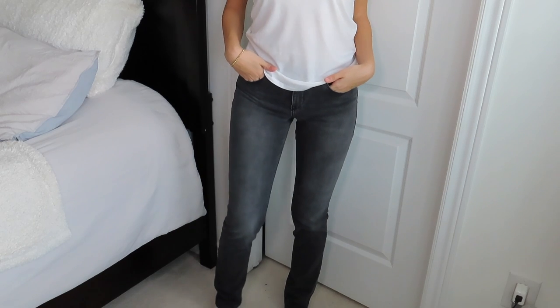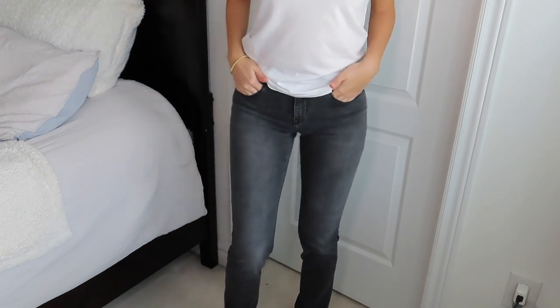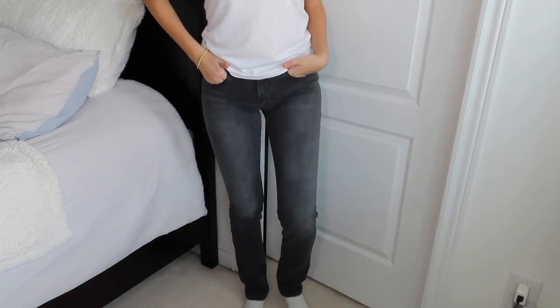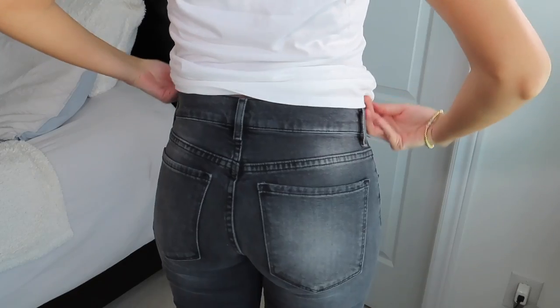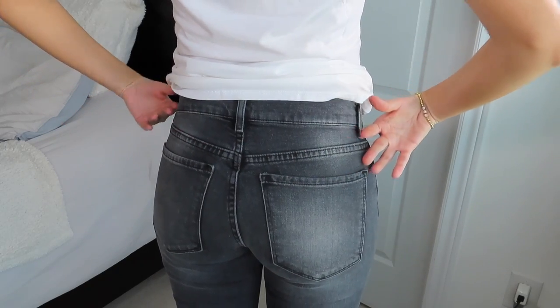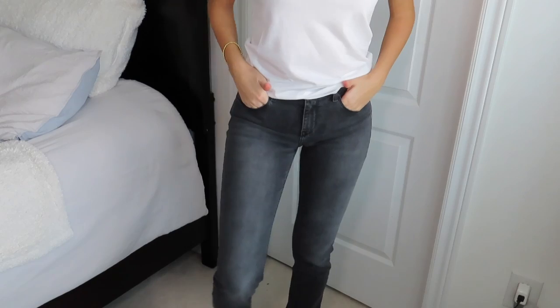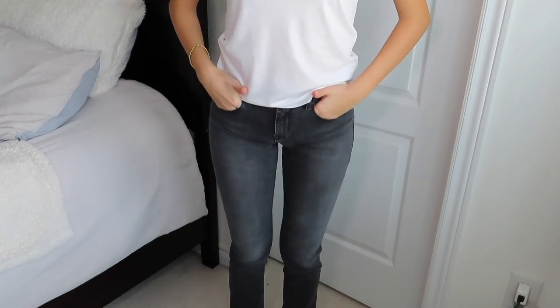This is my final pair of jeans — I think it's a beautiful color. They go all the way down to the bottom and I could even roll them for a cuffed look. No leather patch, which I don't mind. These are definitely comfier than the other pair — a bit more forgiving, whereas the other is a bit thicker.